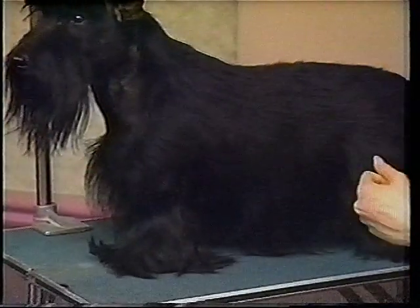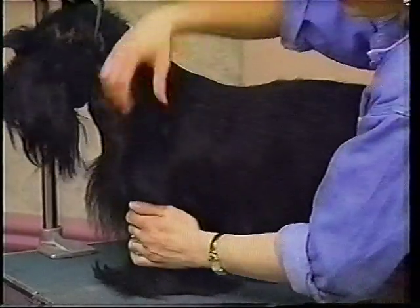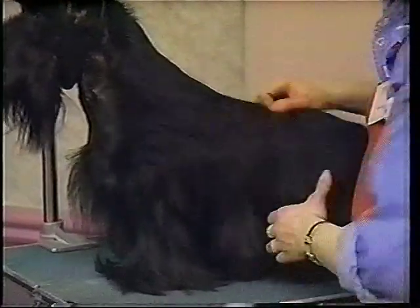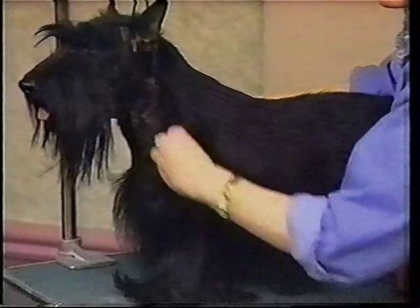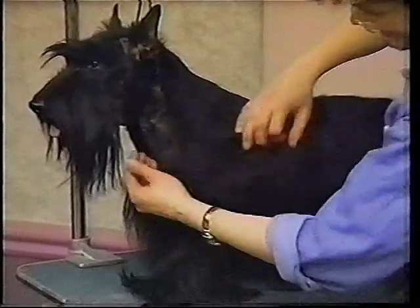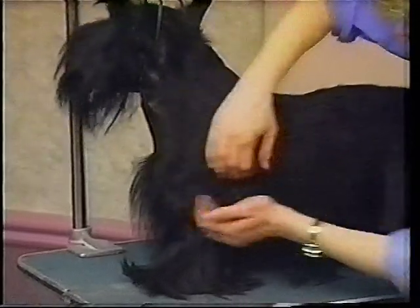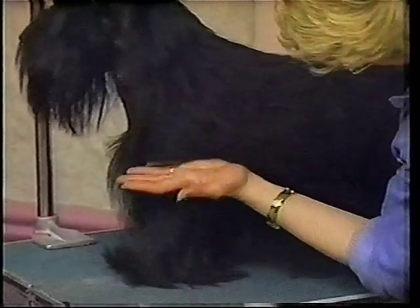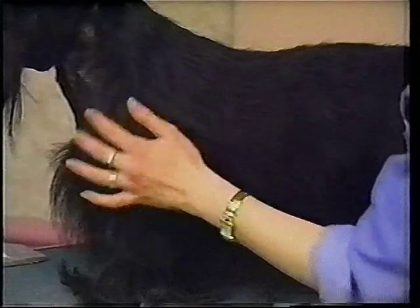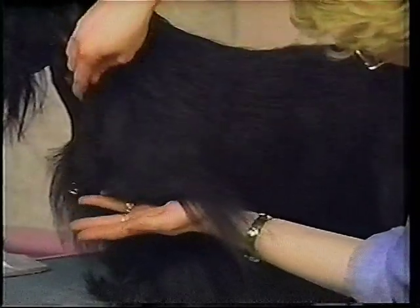When they say a dog is loaded in the shoulders, sometimes it looks loaded because you've got too much hair there. A Scotty is not an angel, so it shouldn't have wings. When you've got hair here, I call that a wing because it flips in the air. This is where your furnishing line is, at the top of the elbow. When you strip this off and you comb this dog out, it looks like his furnishing line starts up here.